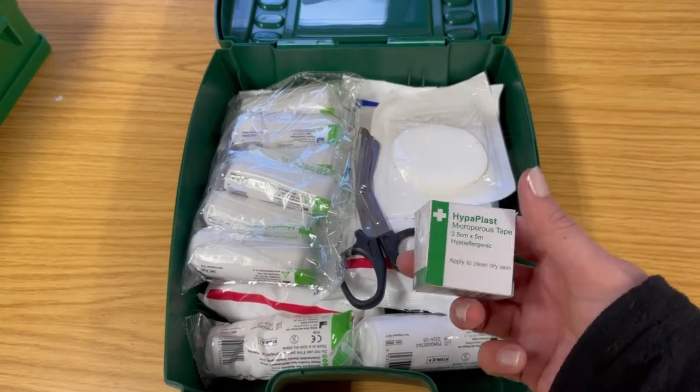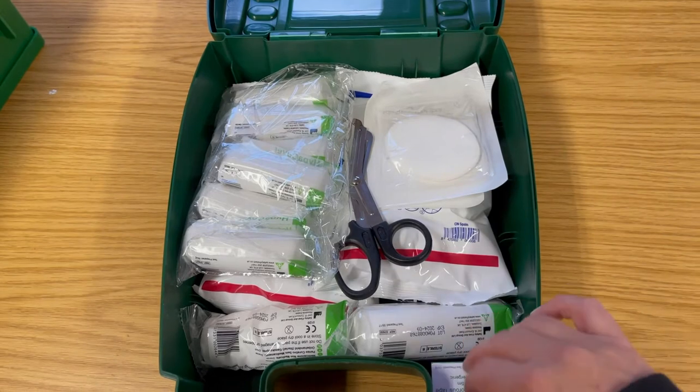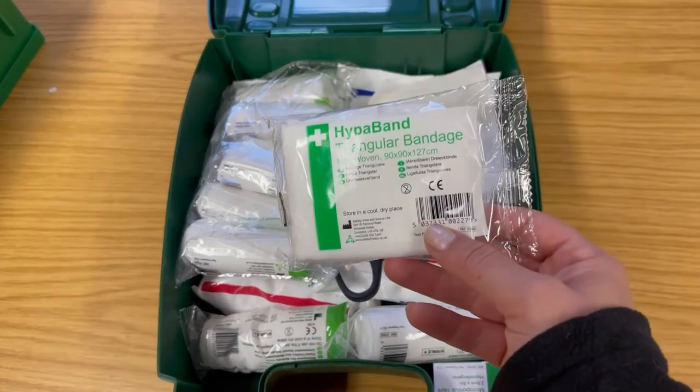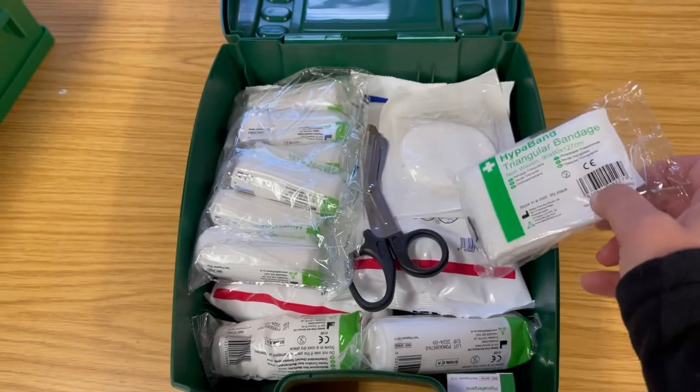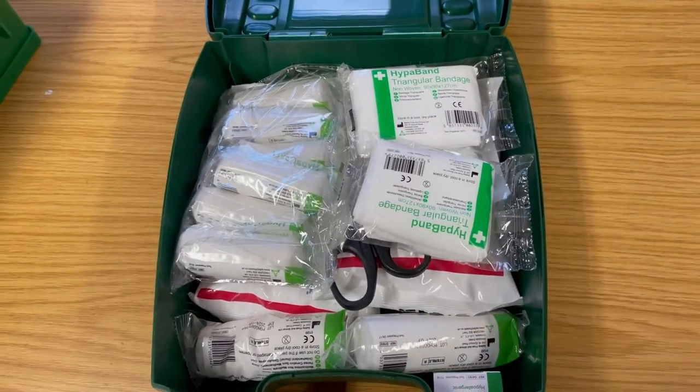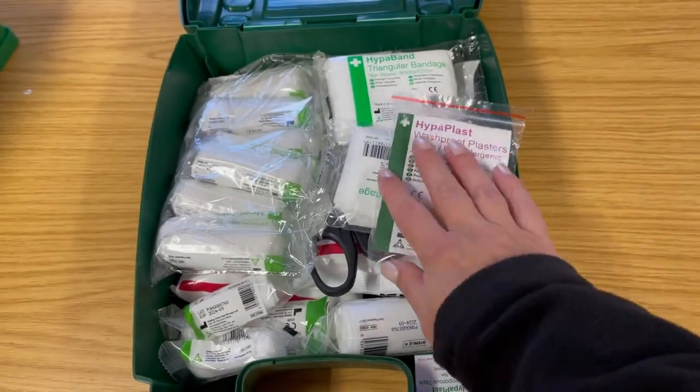Some sort of tape or micropore tape is great for securing bandages into place. A couple of triangular bandages are also useful for suspected fractures in the arm, a sprained wrist, dislocated shoulder, or broken collarbone.